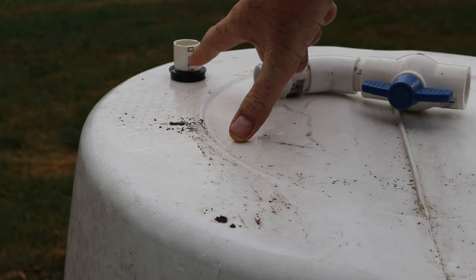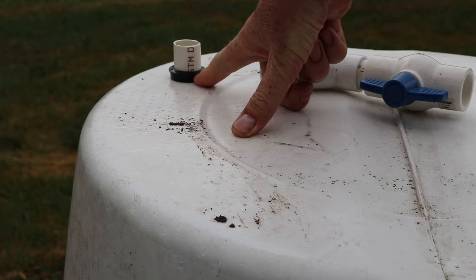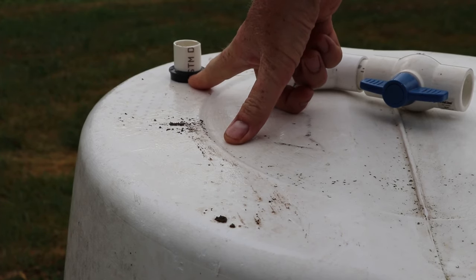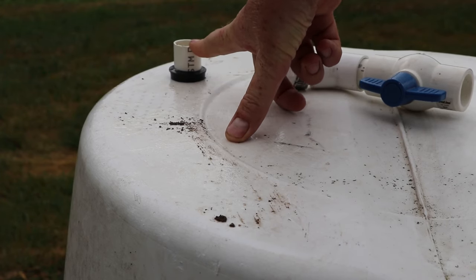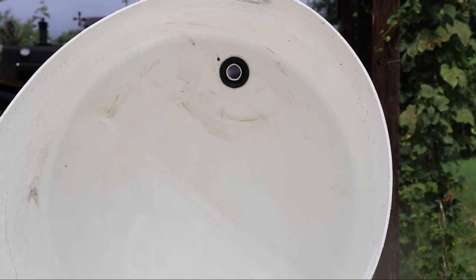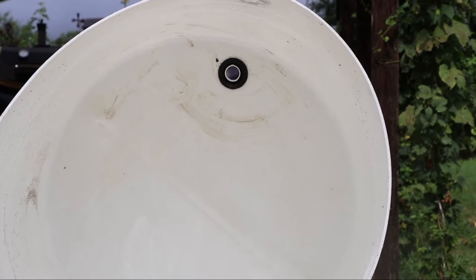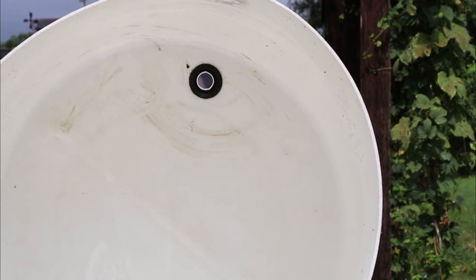Our uniseal is installed and the 3/4-inch PVC is pushed in through it. The PVC is pushed down flush with the top of the uniseal and it's sticking out on the bottom. There is the uniseal installed. I'm going to connect that valve to it and this project will be done.